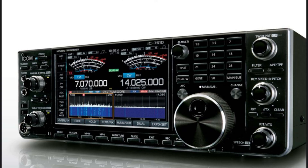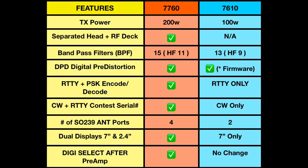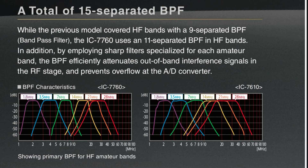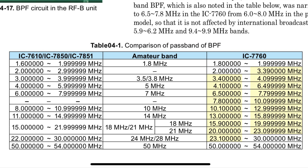Next, band-pass filters. I'll put this on screen as well. The 7760 has 15 total band-pass filters, of which 11 are in the HF bands, while the 7610 has 13 total band-pass filters, of which 9 are in the HF bands. From the 7760 technical report, they made the band-pass filters a little bit narrower to cut out unwanted noise and broadcast interference — I'll put that on screen so you can see how they narrowed the filters compared to the 7610.